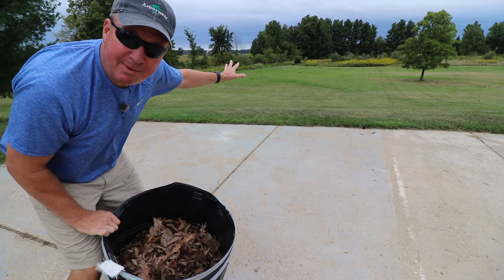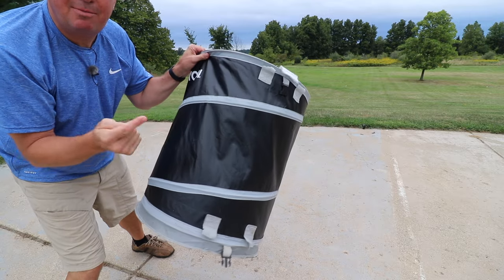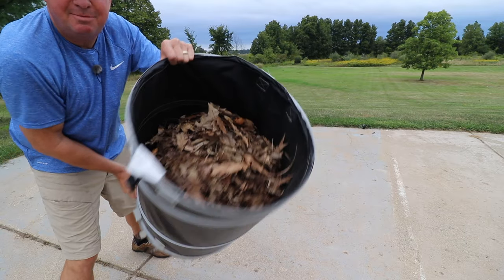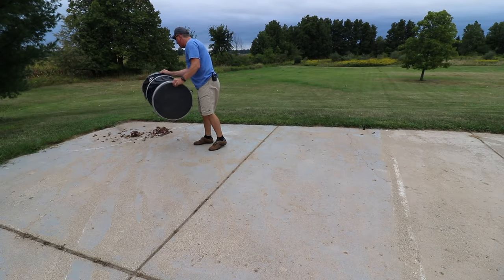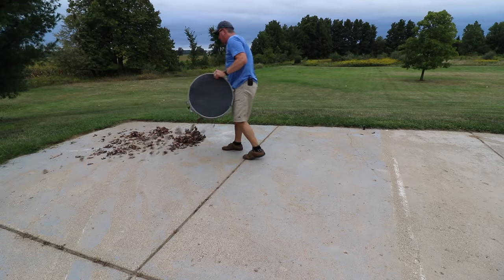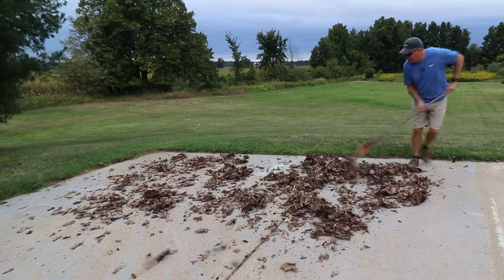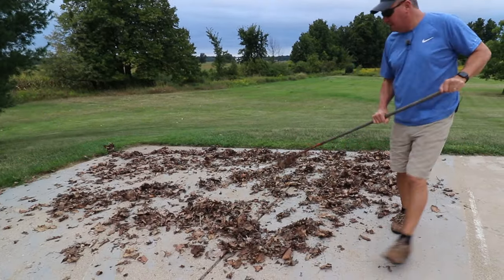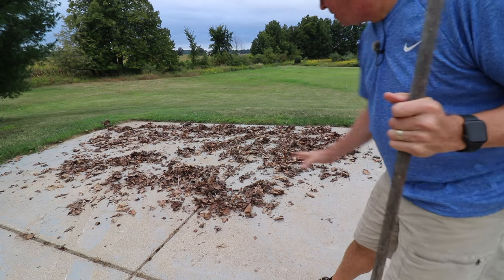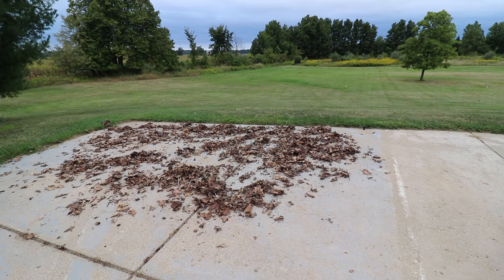As you can see, all the leaves behind me haven't fallen off the trees yet, so we're going to use some leaves from the window well — these are from last fall. I'll spread them out on my driveway on some concrete. We're going to go with no end nozzle, full throttle. Here we go — three, two, one.